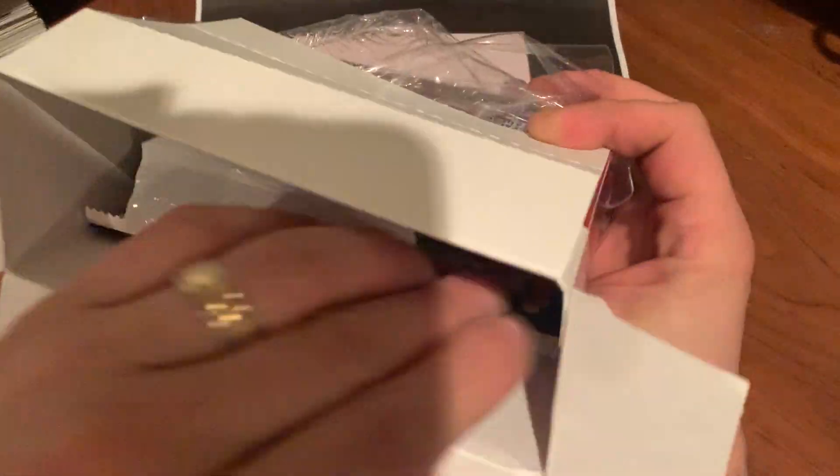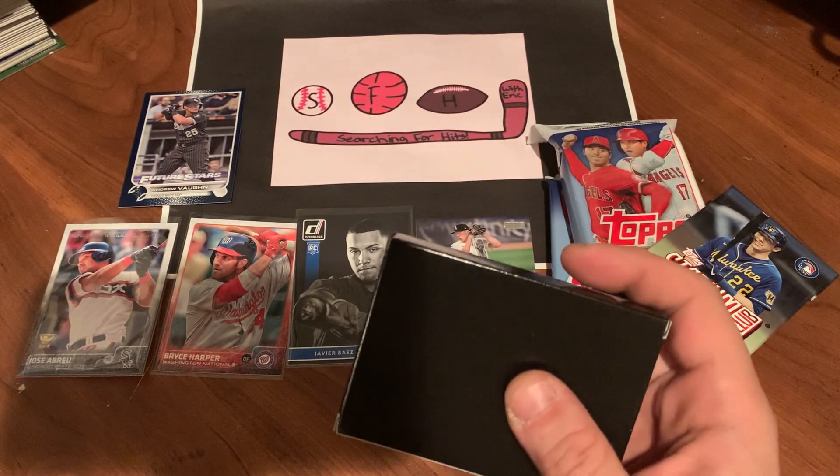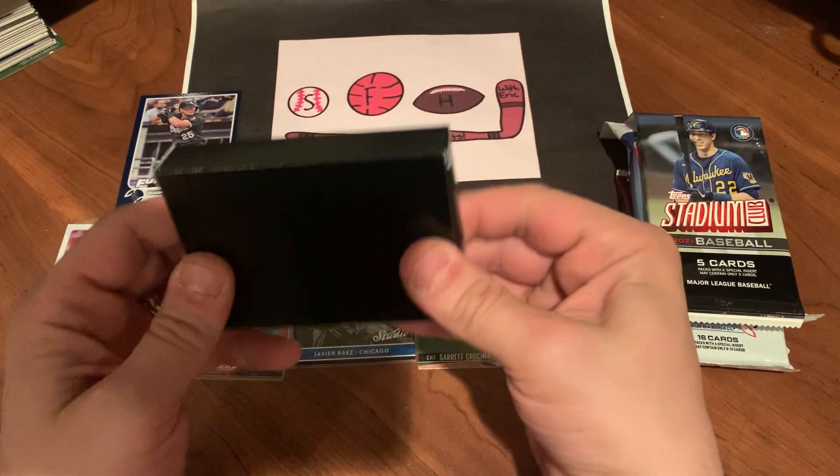Second box has the same grouping of packs: a 2021 Update, a 2022 Series 1, a fat pack, and a Stadium Club. Same configuration, which is okay — they're all retail packs but they're not bad. Let's see if we can top what we got in the last one.